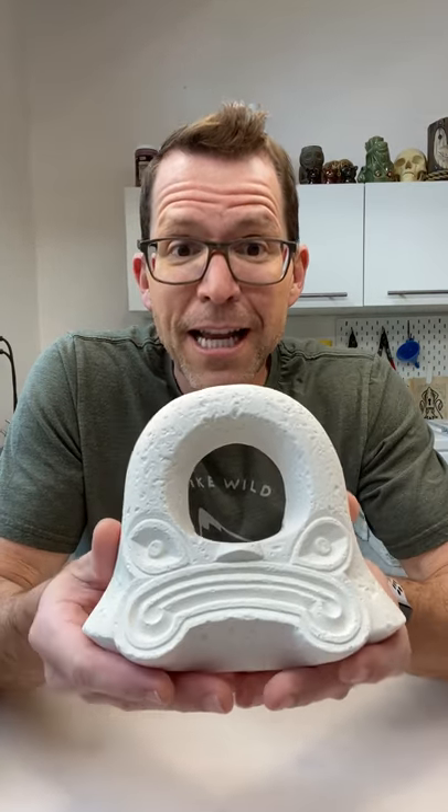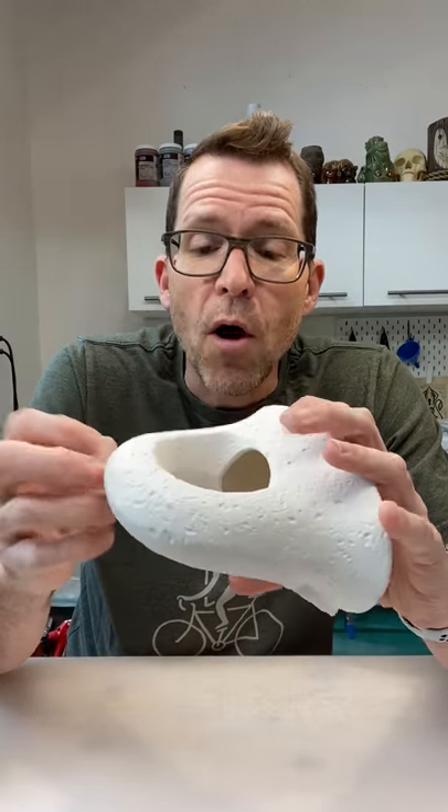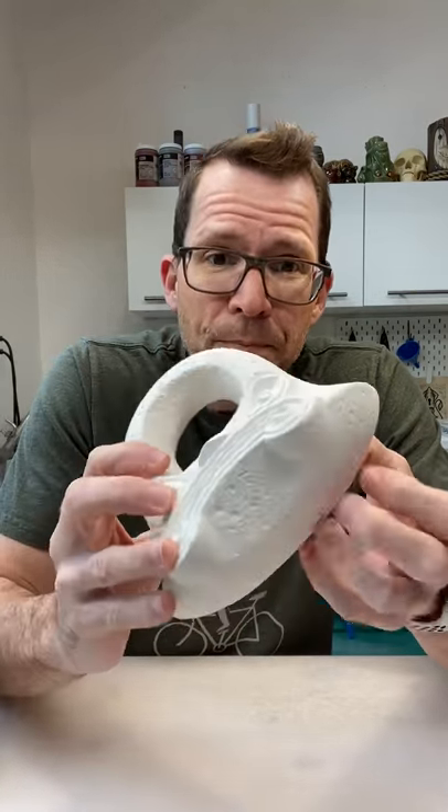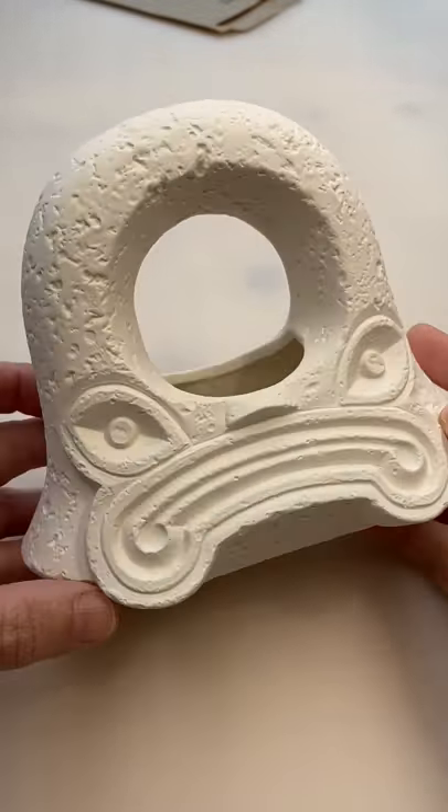Look, here it is in its bisque form. What does that mean? Ceramics usually goes to the kiln twice. The first time is called the bisque firing, and it gets it to a state where all the organic material is burned away and it becomes hard, so you can handle it without worrying about it breaking or falling apart. Now it's still porous, and we keep it porous so that we can apply glaze to it. It is glazing time.